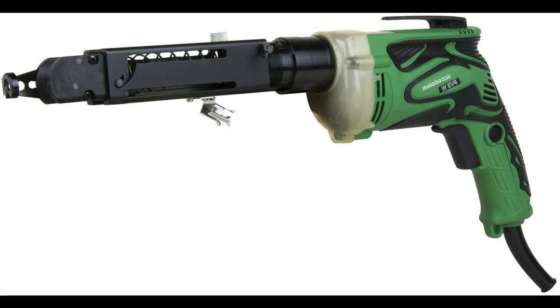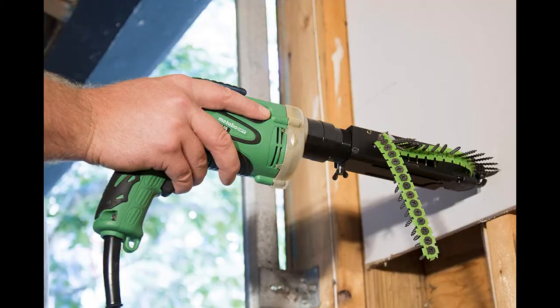This is the perfect combination of speed and power to tackle any drywall installation with ease. With a screw capacity from 3/4 in to 2-3/16 in and a diameter of number 6 to number 12, you can use this tool in varying applications.